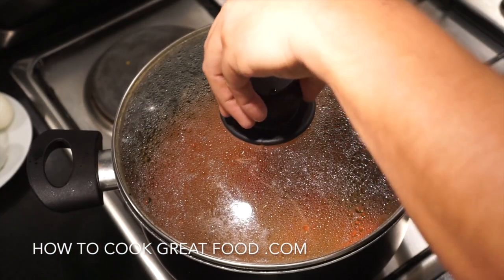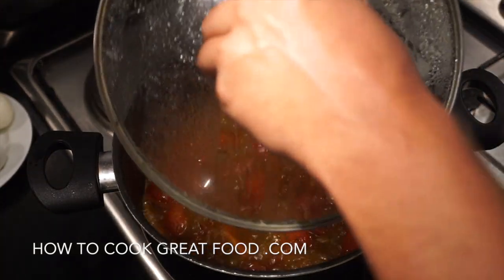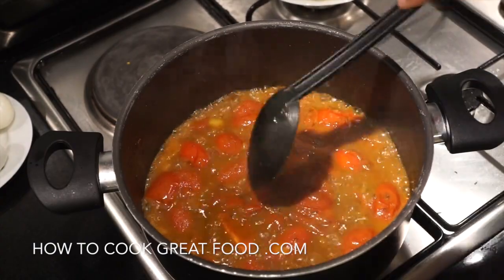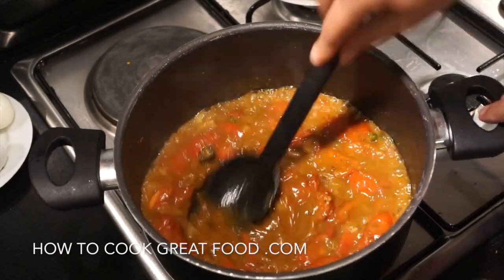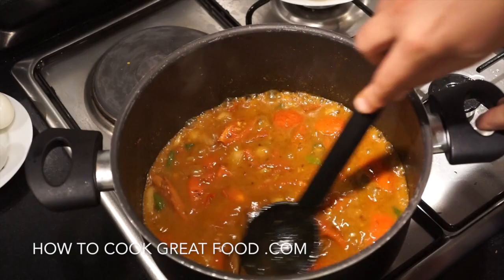Okay, let's take a look — letting out all this steam because it's boiling away. As you can see, those tomatoes have softened really nicely. Give it a good mix and they'll break down a little bit more — use the back of your spoon. We've got a really nice little masala there.